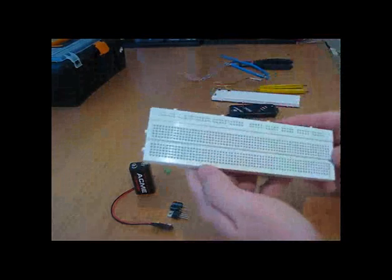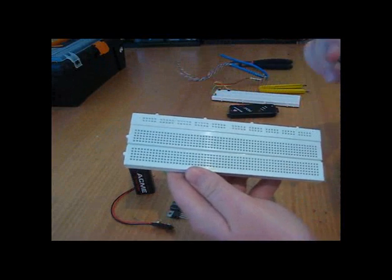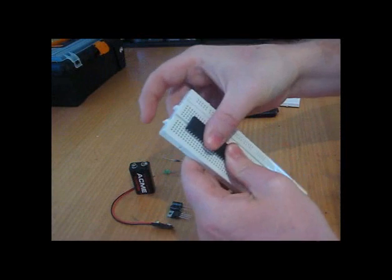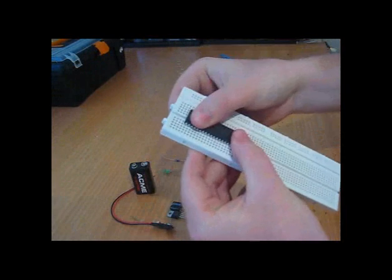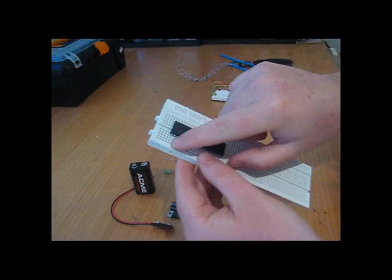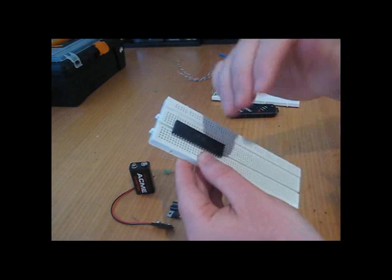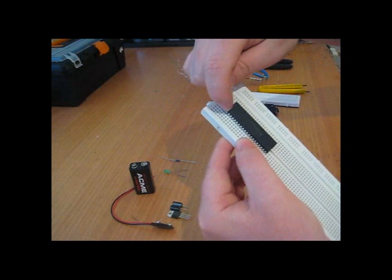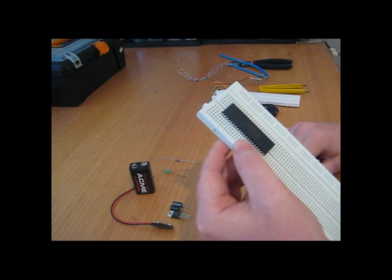The bread and butter of any hobby electronics is the breadboard. As you can see, I can connect my IC, press it down nice and firm so that it sits flush and feels secure. Each of these rows coming out are all shorted together, but they're isolated between each other. So from this pin here, I can interface with it from any one of the three adjacent spots.